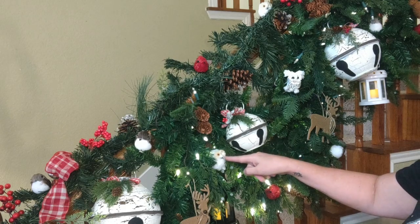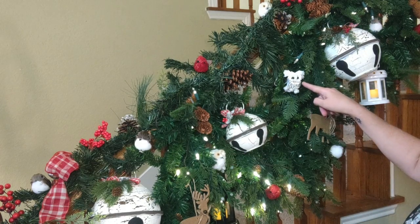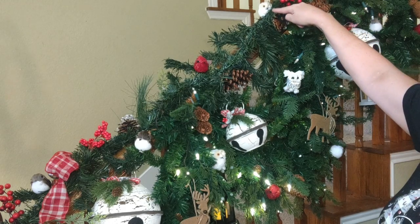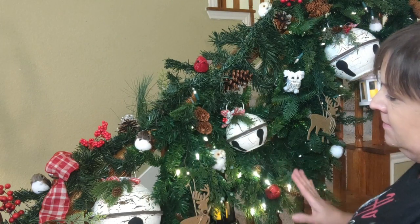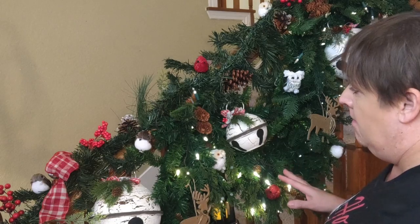As you can see, I've worked my way up and there are lots of birds hiding in here. This one you can just about see peeking out. I really like how they feel — it makes me feel like I'm in a forest.